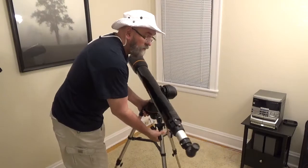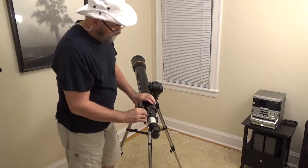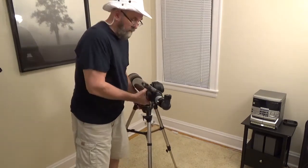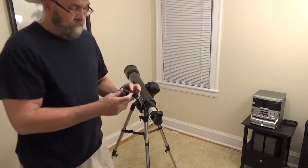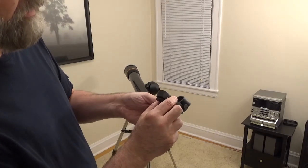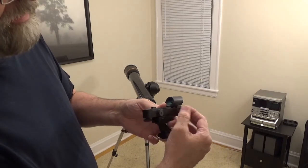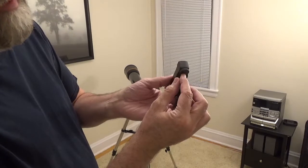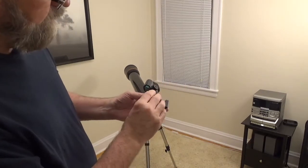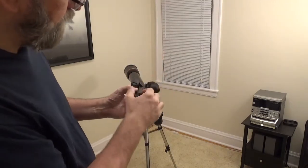Lastly for this setup, there is a red dot viewfinder. Slide that in and tighten this screw. There are adjustments on this — this turns it on. This will change the side to side for the red dot, and this knob in the back will raise and lower it. You're going to want to adjust the red dot finder prior to actually using the scope, so either focus on a star or something far in the distance to do that.